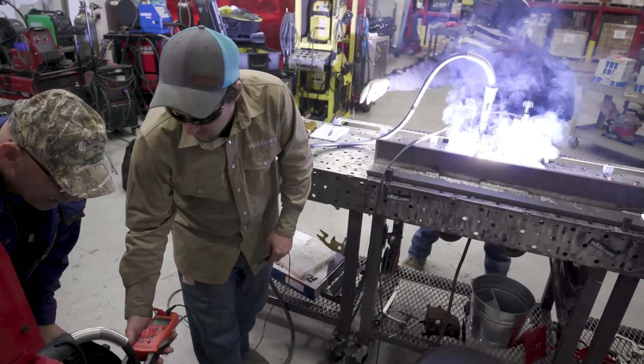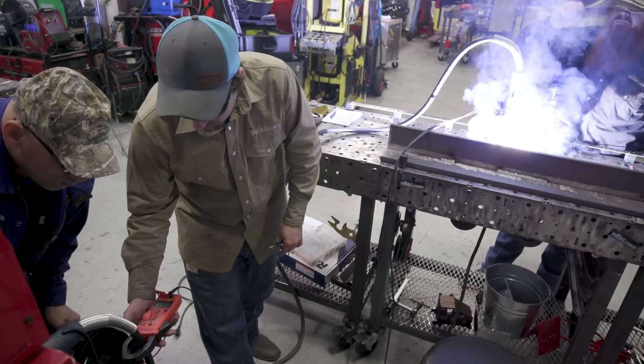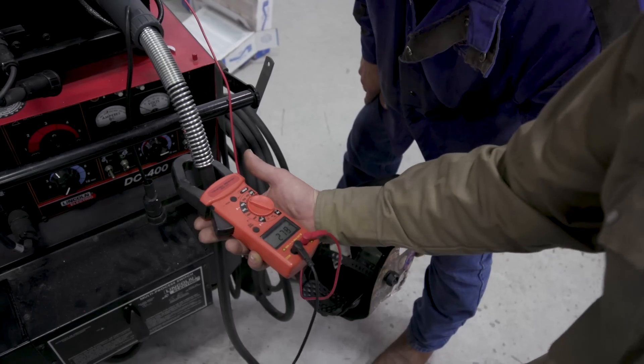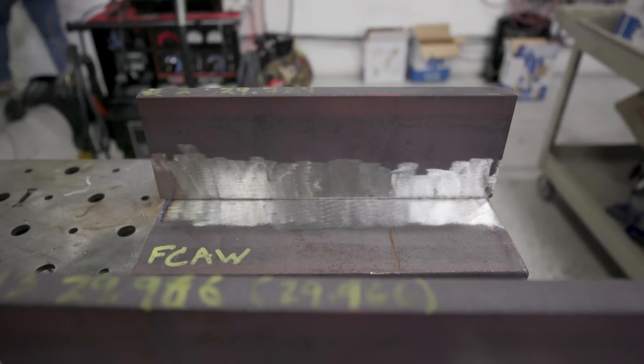We're going to test electrode efficiency, melt-off rate, and deposition rate. We have Jerry Matheson here from Select Arc. We're going to keep amperage as close as we can get it so everything is tested on the same level. This would be very good for people considering their Certified Welding Supervisor or Certified Welding Inspector exam, or for business owners who want to find out where they can save money, increase productivity, and decrease costs.